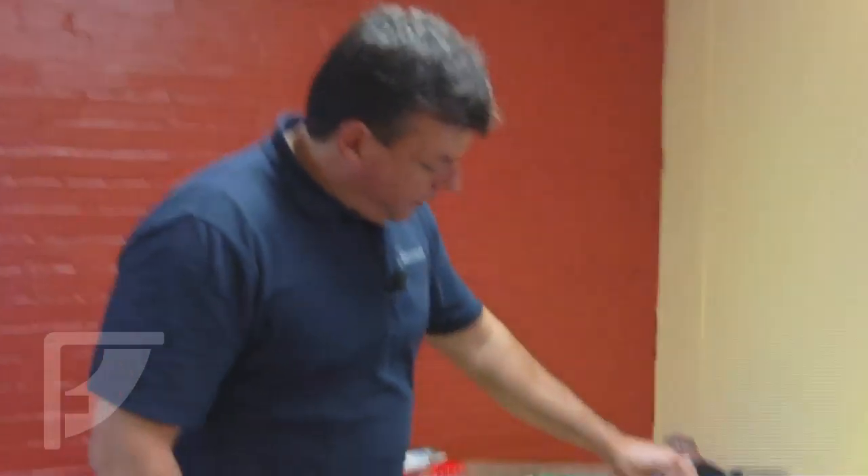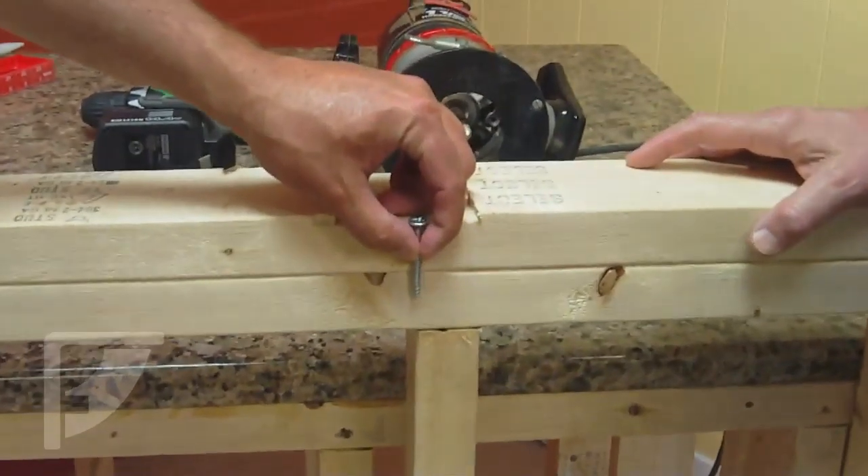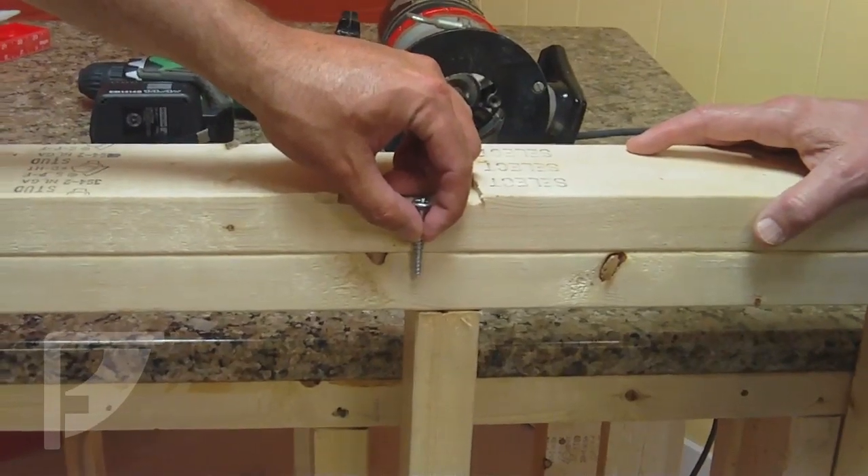The purpose of the double plate is it just makes this whole thing a lot stronger — think of it like how they would construct a window sill; everything is doubled up at that point. Also, if you're using a longer fastener and you only put one 2x4 in there, you're only going to have an inch to go into. You really want as much depth as you can get. Putting two plates on there works.